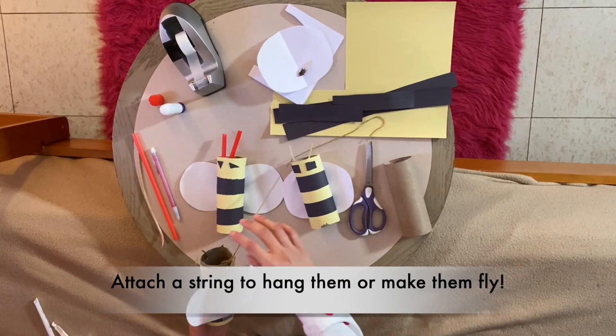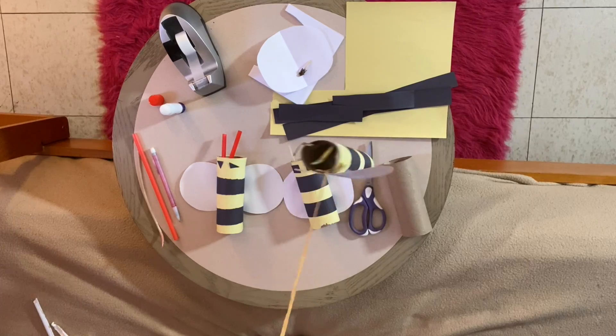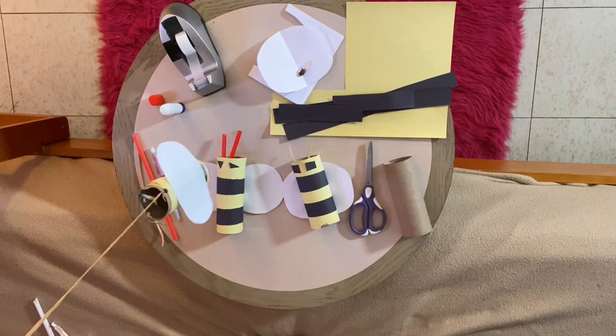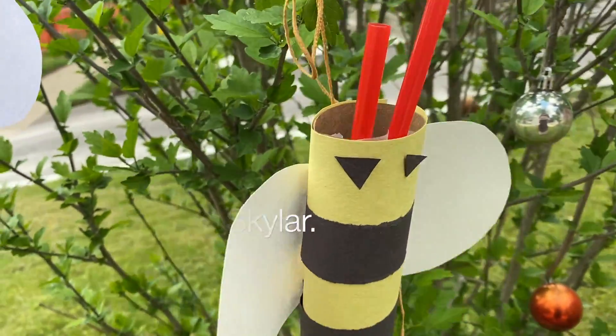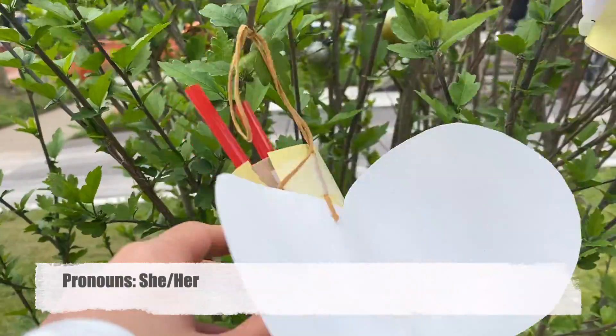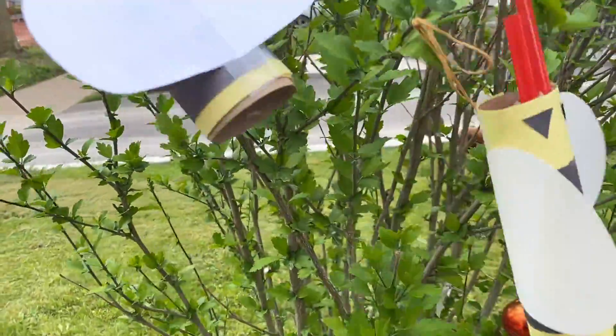If you would like, you could also attach a string to your bee so they could be hanging and flying through the fields. Hi, my name is Skylar. I'm a bee. I have red antenna, little eyes, and a very large wing for a bee. But that's okay.